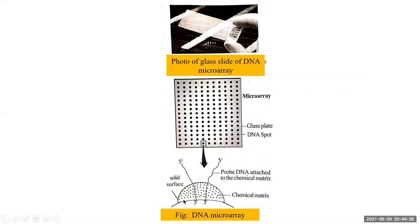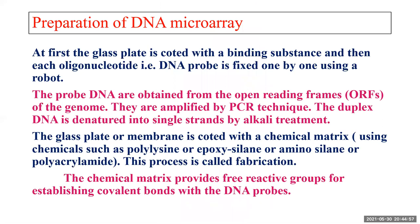One spot consists of a chemical matrix that is fixed on the plate — a solid plate with a chemical matrix to which the DNA probe is attached. Each DNA probe has a different sequence and can be used to analyze different DNA or mRNA present in the sample.